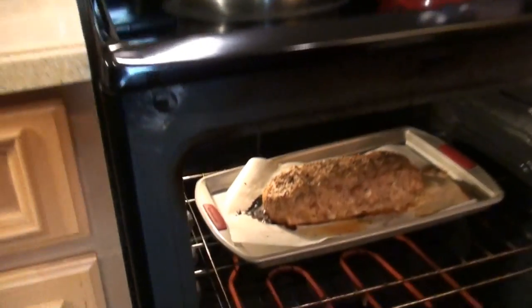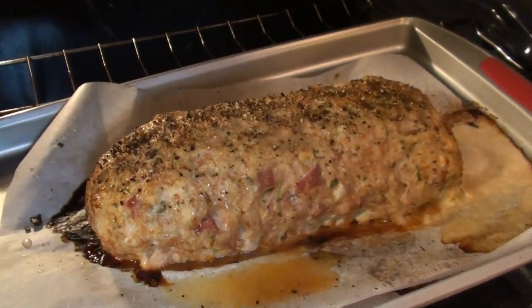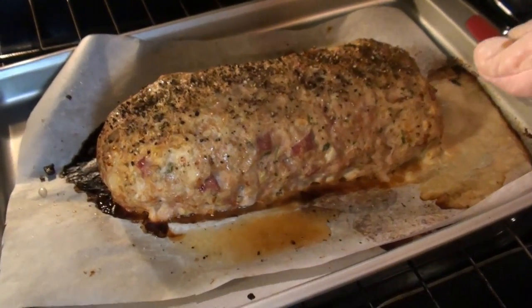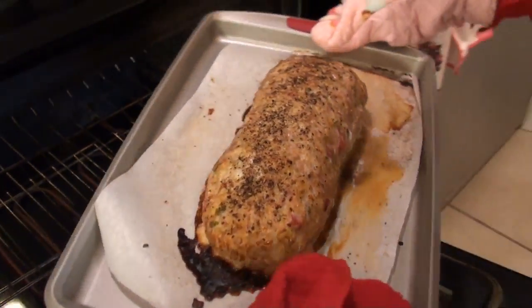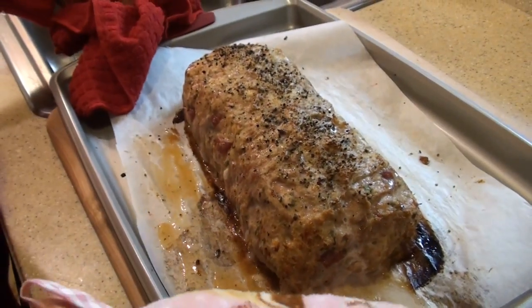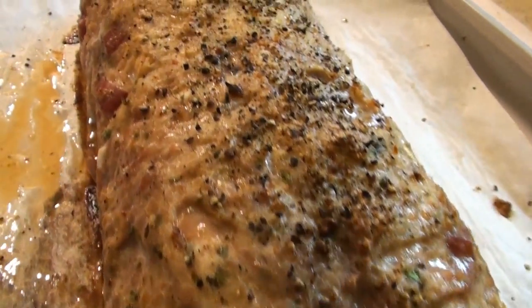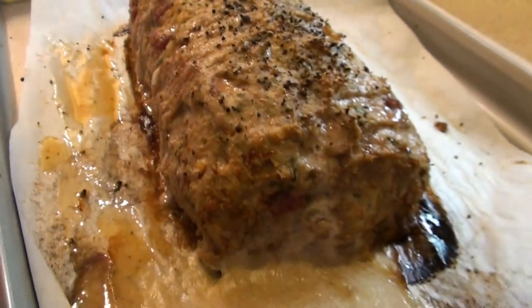Okay guys, I think we're ready — it's been 50 minutes. Oh, look at that. How beautiful. It smells incredible. Look at all that provolone that came spilling out of there. It smells so good you guys — you have no idea. And it looks amazing too.